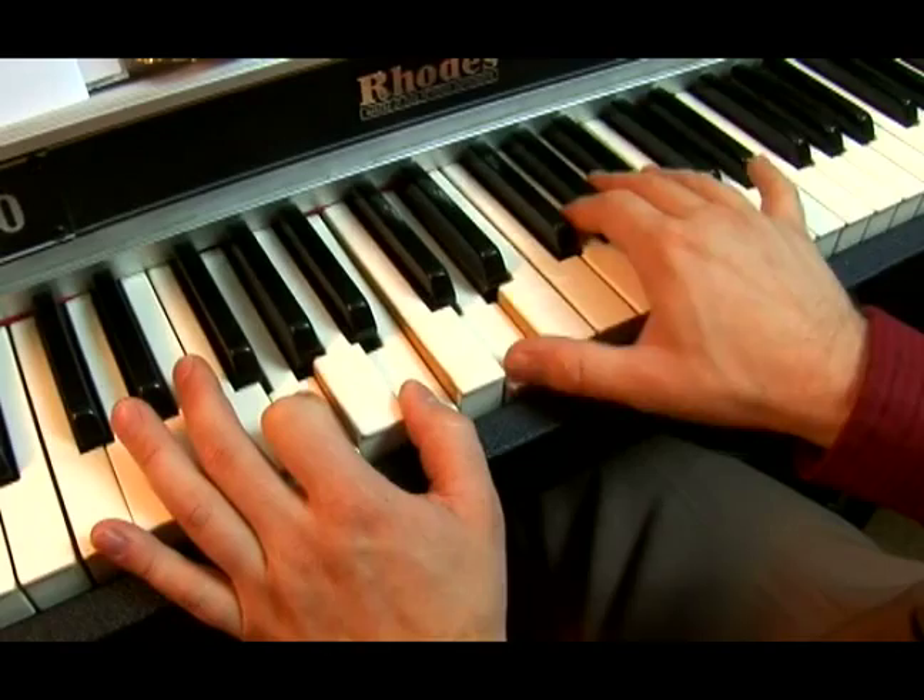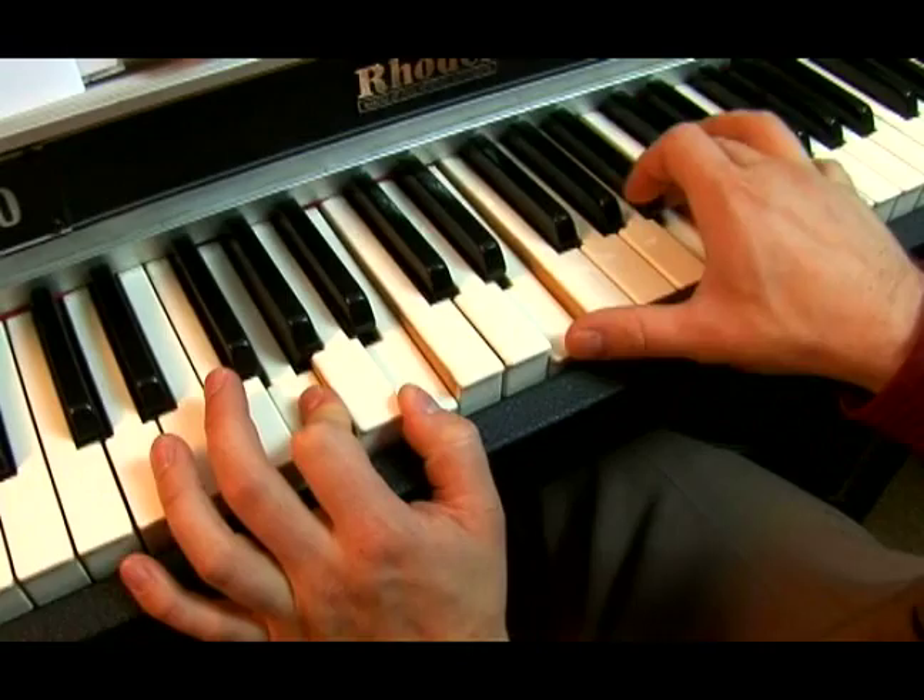Basic G major triad, then one, three, six — three, six. So those are our next three chords: sight reading in the key of G major.